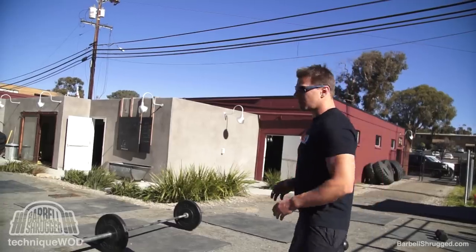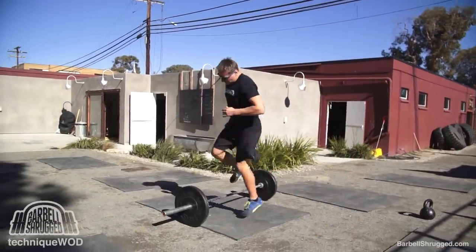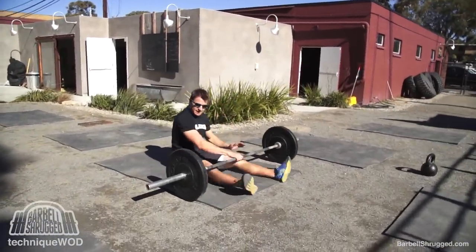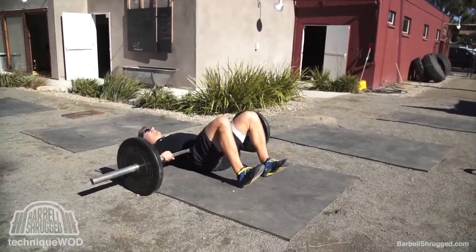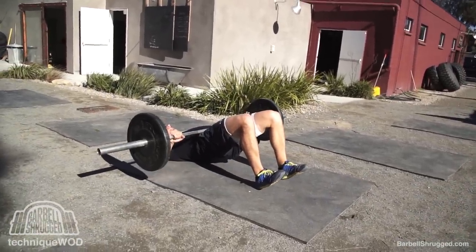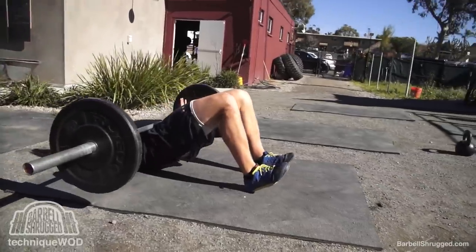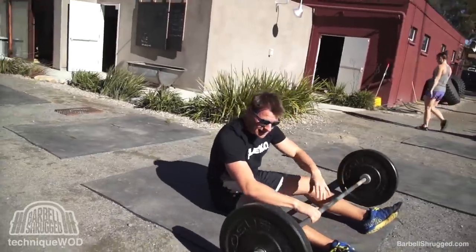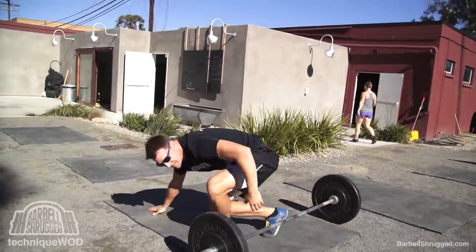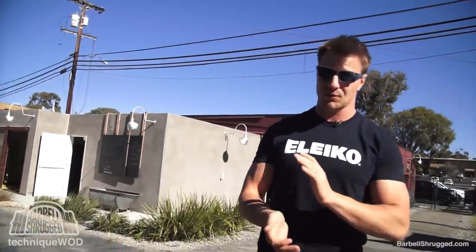If you don't know what a barbell glute bridge is, it looks like this. You set a bar on your hips, grab wherever, then you're just squeezing your butt and pushing your hips to the sky with your ribs down, doing reps like this. Barbells are nice and convenient because just like every other movement you can load to whatever weight you're comfortable with, but there's a million other ways to do it as well.